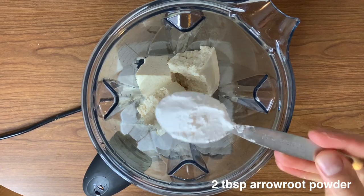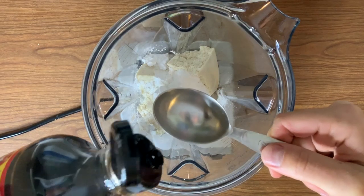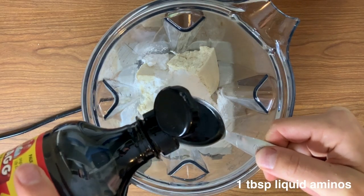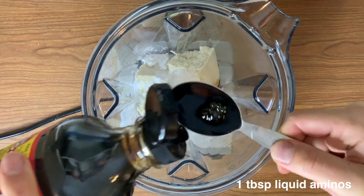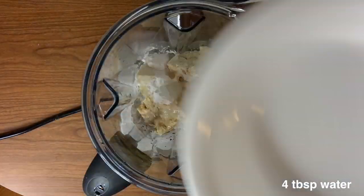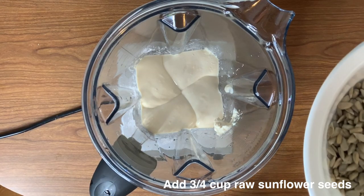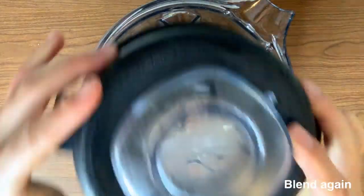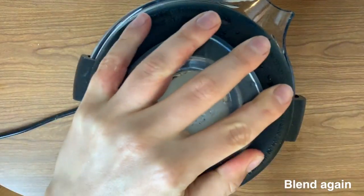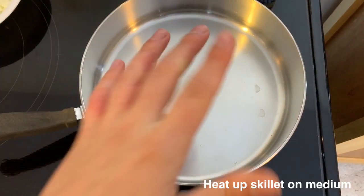Next add two tablespoons of arrowroot powder, which is just a starch thickener. Then add one tablespoon of Bragg's liquid aminos — you could substitute low-sodium soy sauce. The original recipe calls for one and a half teaspoons but I doubled it to one tablespoon. Next add four tablespoons of water and blend that until smooth. Then add three-fourths cup of raw sunflower seeds — the original calls for walnuts, but my family has nut allergies so I use sunflower seeds. Blend that up and set the mixture aside.